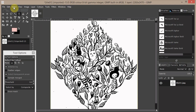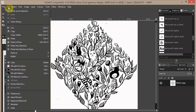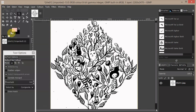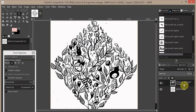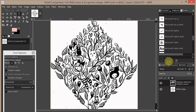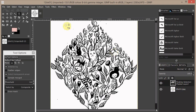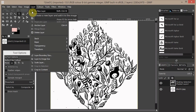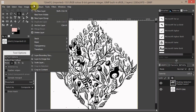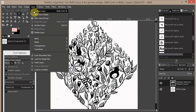You select the white and then say Select Inverse. Now just copy — go to Edit and say Copy. Then paste, and as you can see in the Layers window we have a floating selection.